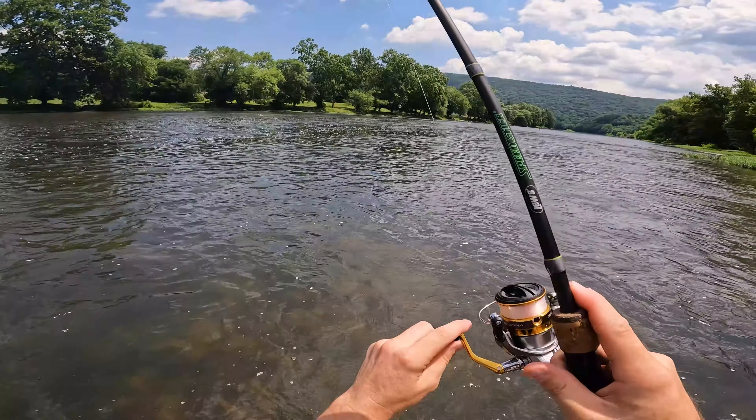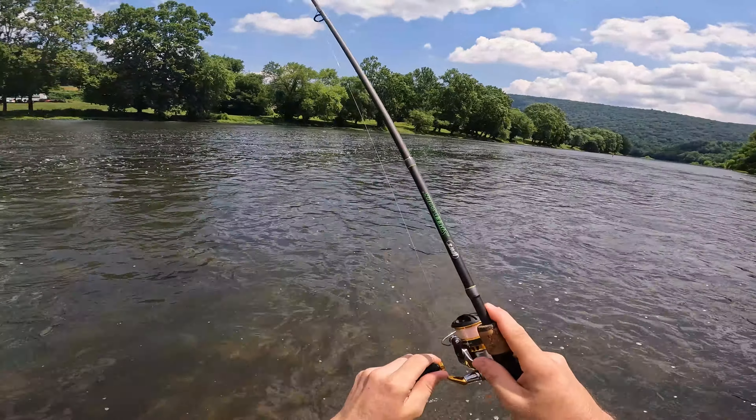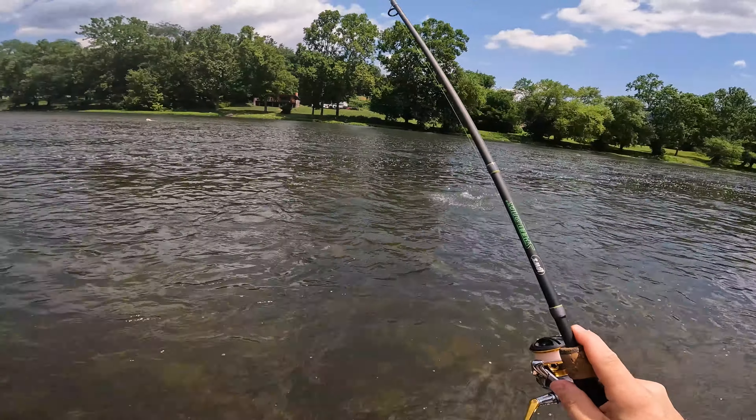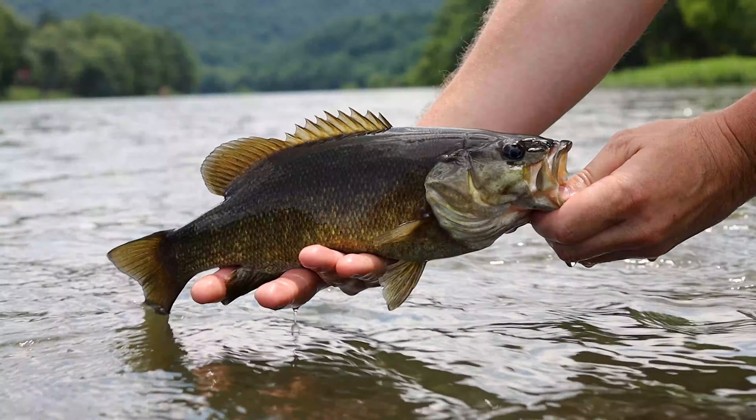Oh, this might be a bigger one. I got them. Oh yeah, slab.